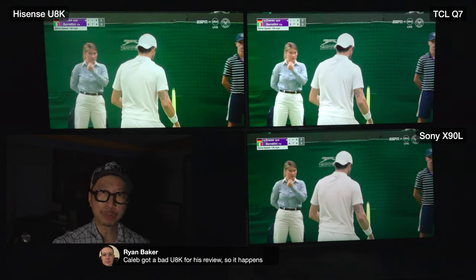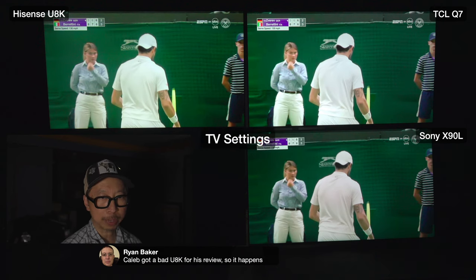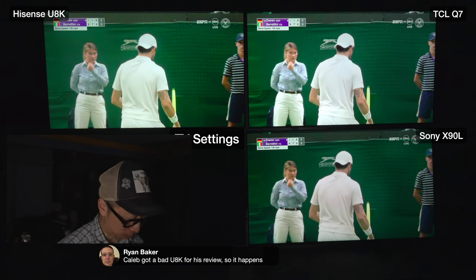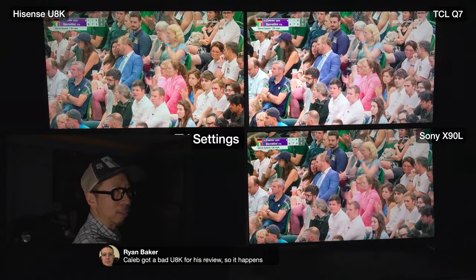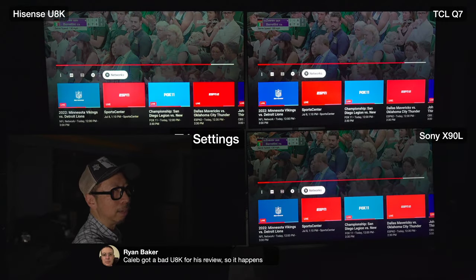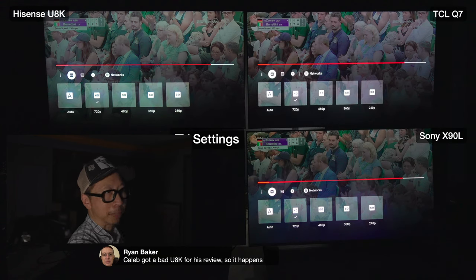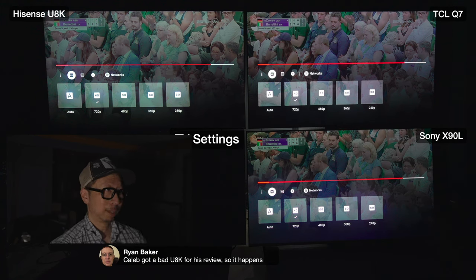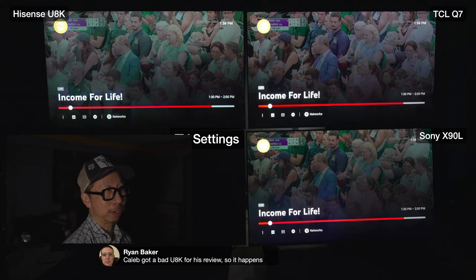This is YouTube TV. Let's go through the settings quickly and then talk about how the Sony compares to the other TVs on low bitrate content. Looking at the TV now - this is Wimbledon on YouTube TV at 720p HD. You'd think maybe 1080p or 4K, but nope - YouTube TV Wimbledon is 720p.